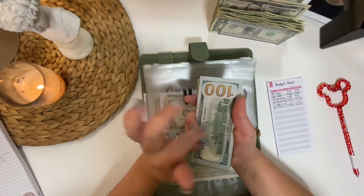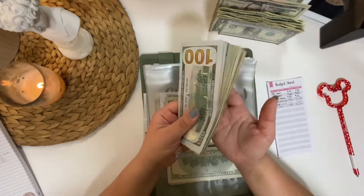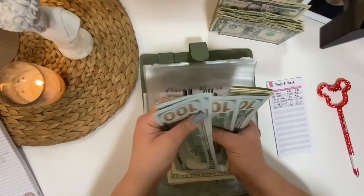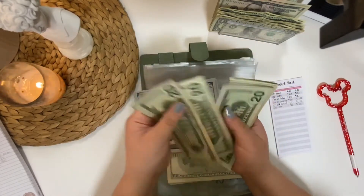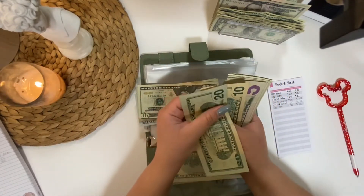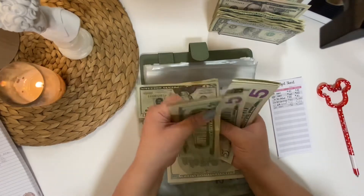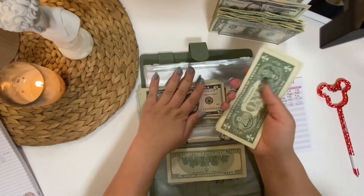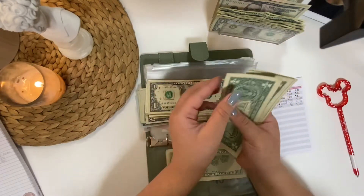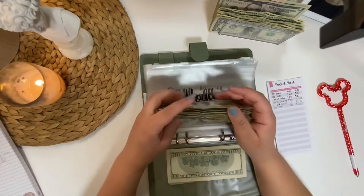I'll keep you updated — maybe later in this video if there is anything added to this amount. Right now we have: one, two, three, four, five, six, seven, eight, nine... twenty, forty, sixty, eighty, a thousand, twenty, thirty, thirty-five, forty, forty-five, fifty, fifty-five, sixty, sixty-five... a thousand sixty-five... seventy-five... eighty... a thousand eighty-two. Okay.